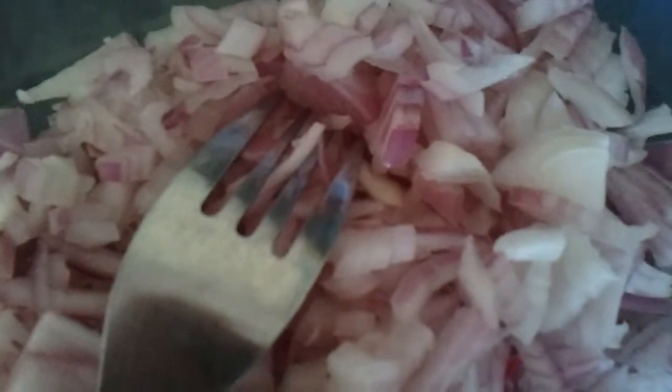We have quarter cup of capsicum, also for garnishing, finely chopped two onions, and lemon juice. You can have either the small bun or the big bun.